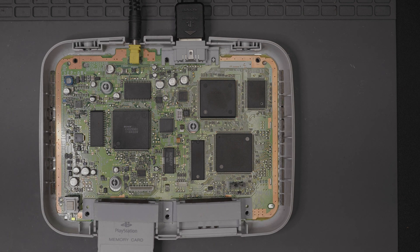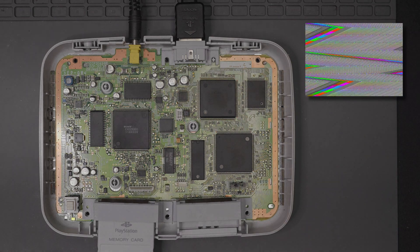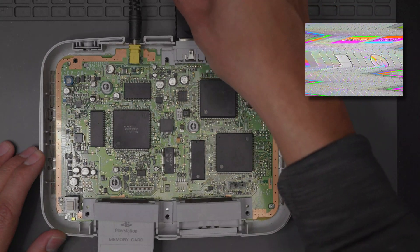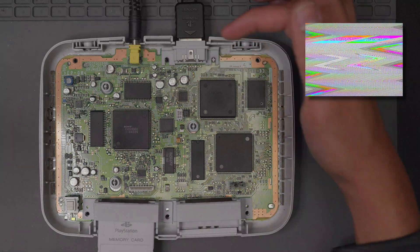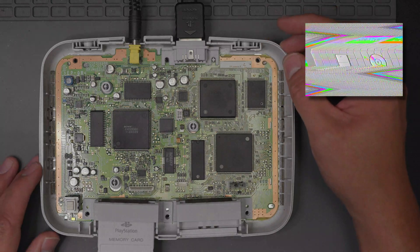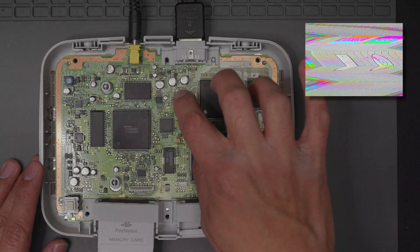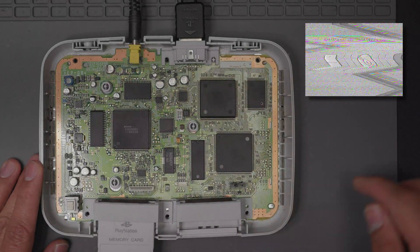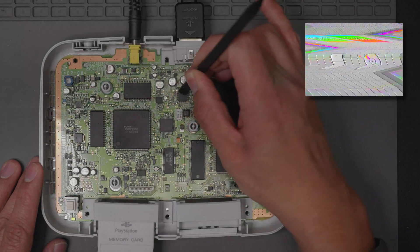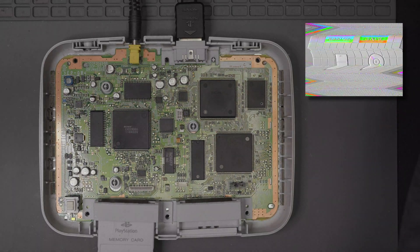Let's power on, and right away you can see that the video output is just really jacked up. At first I thought it was probably just a connection issue, so I took it out and checked the pins on the back of the connector — everything looked fine, and inside the connector looked great as well. So I started looking around the board itself and found that the main issue is going to be this video DAC chip right here — it's the digital to analog conversion.